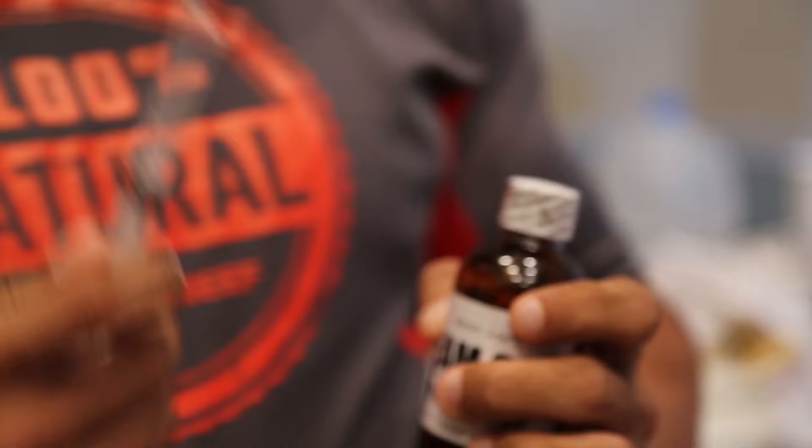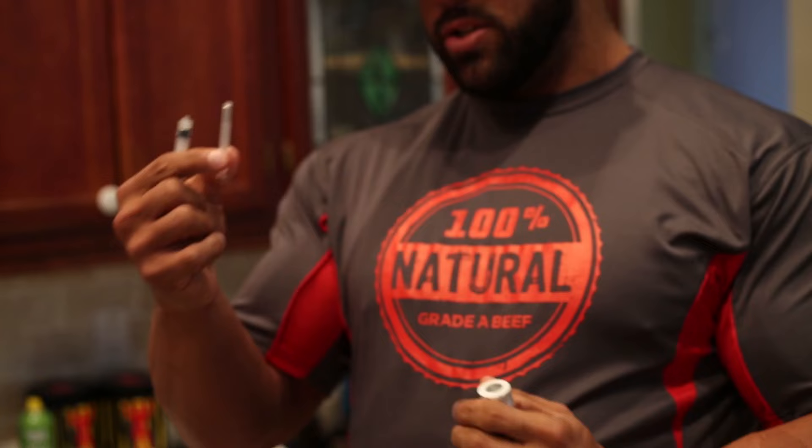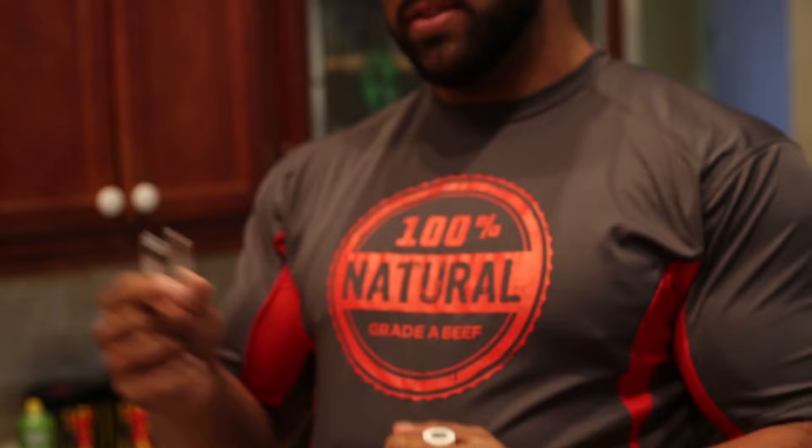Alright guys, this is my Team 3CC Synthol line. This is a needle I'm going to use to inject it with. This is an 18-gauge syringe I use to draw — because it's easy and fast. I do not shoot with this needle; I draw with this needle.